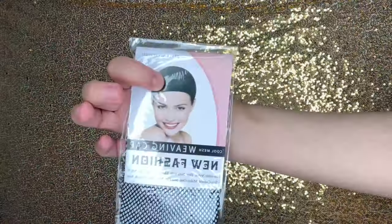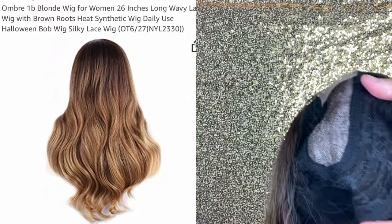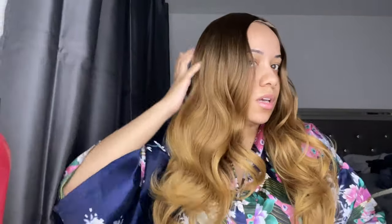Hey y'all, welcome back to my channel. Today I'll be working with another Amazon vendor — all the details will be down below. This is an ombre synthetic wig, 26 inches long. I love the color on this wig. It has a small amount of lace in the front that you cut off, a couple of combs, and adjustable straps. This is an initial look at the wig on my head — this is the coloring. This is definitely a high quality synthetic wig. When I say high quality, I mean there's not much tangling as you guys can see.